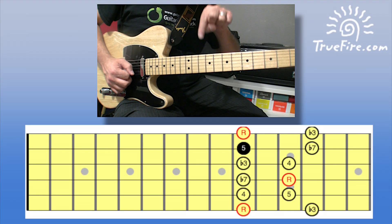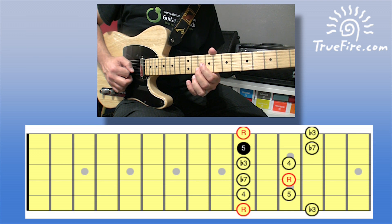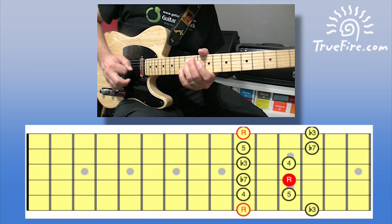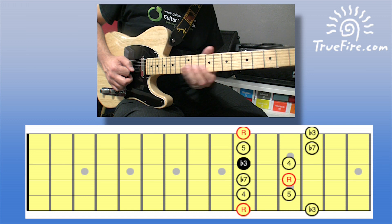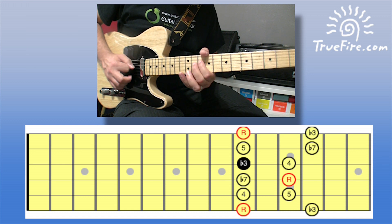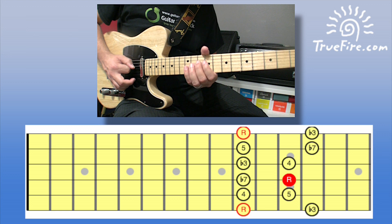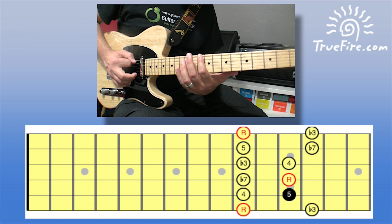Left note from my perspective of the second string, left note of the third string, right note of the fourth string, right note of the third string. And then we'll repeat the same idea from the third string, the fourth string. And we can finish on the root, which is D on the sixth string, tenth fret.